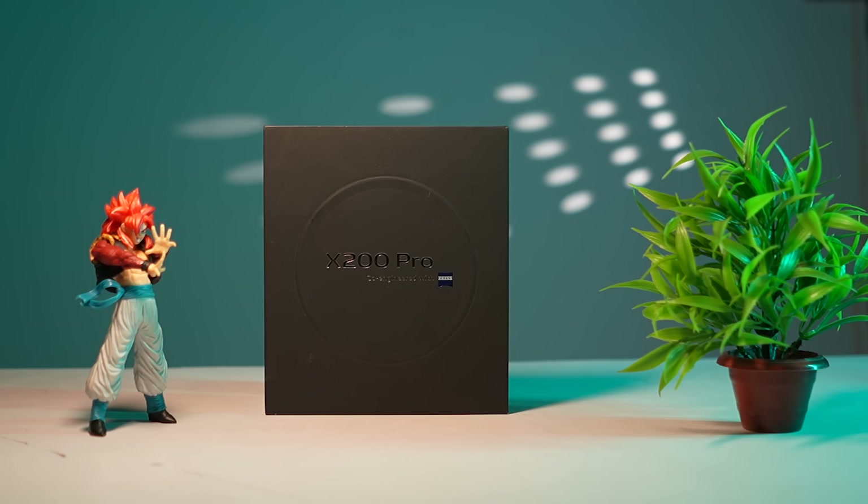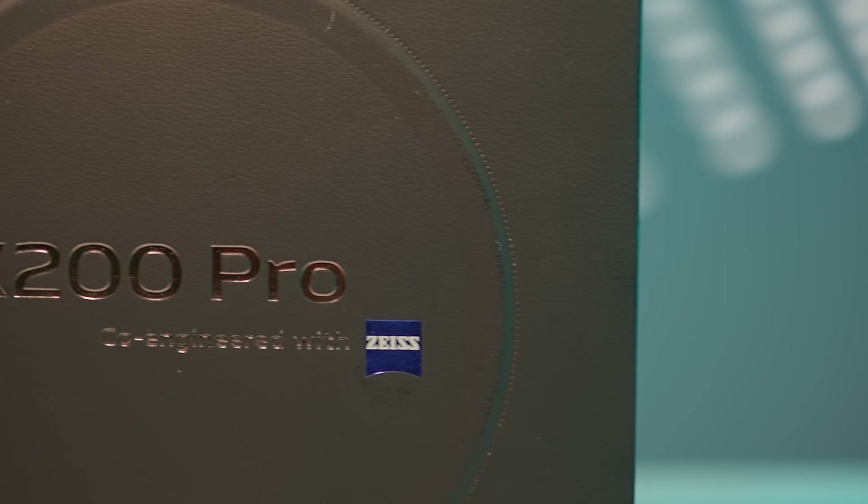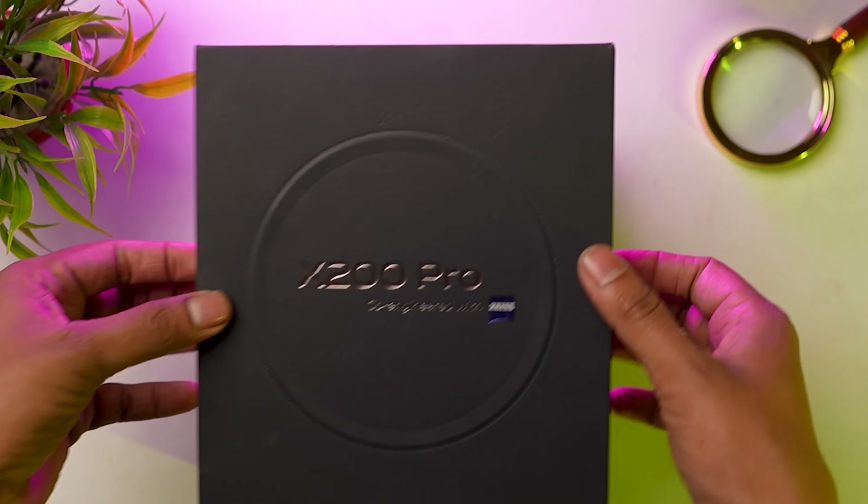The first one is Vivo X100. When you look at the packaging, the premium phone has the same feeling — co-engineered with Zeiss, this is the same. This is a beautiful color, the premium unboxing experience.